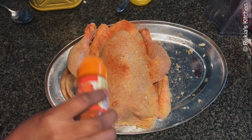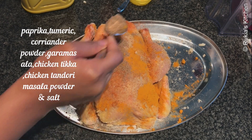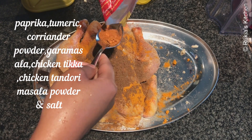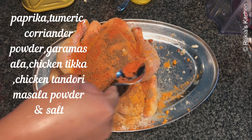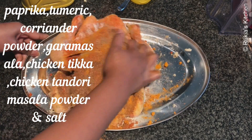Then we will add more spices: one teaspoon of paprika, one teaspoon of turmeric powder, one teaspoon of coriander powder, one tablespoon of garam masala, one tablespoon of chicken tikka masala, one tablespoon of chicken tandoori masala, and salt about three-quarters to one tablespoon. Rub all the ingredients very nicely around the chicken — don't miss any part.